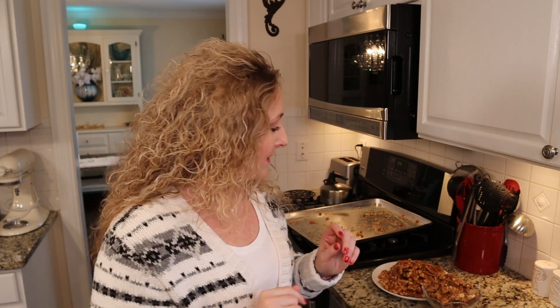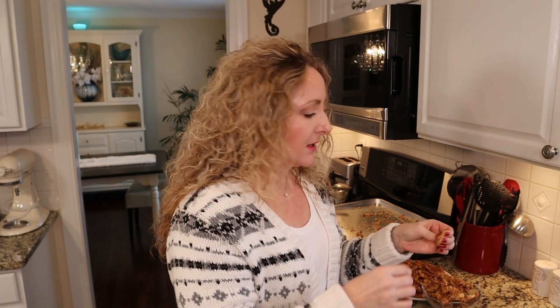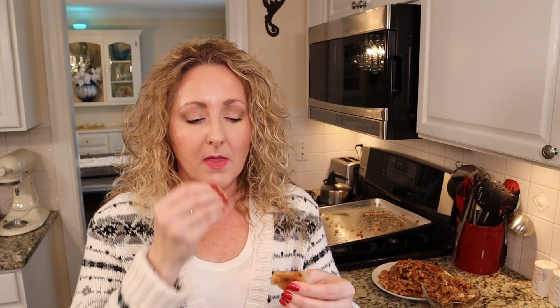Some people say their peanut brittle doesn't turn out crispy, but this one is definitely nice and crispy — definitely nice and crunchy. So delicious.